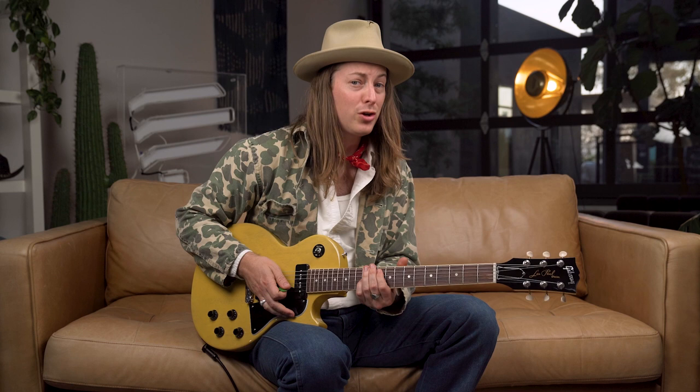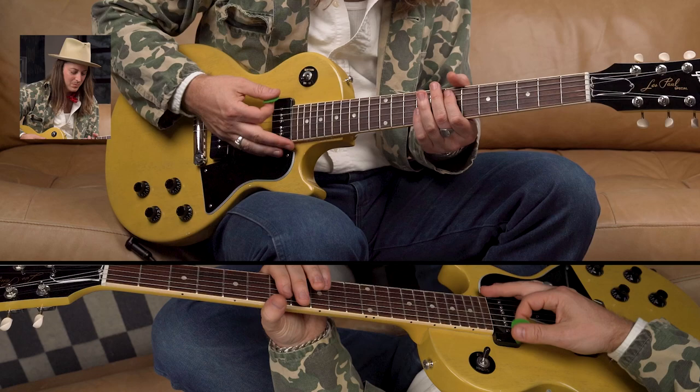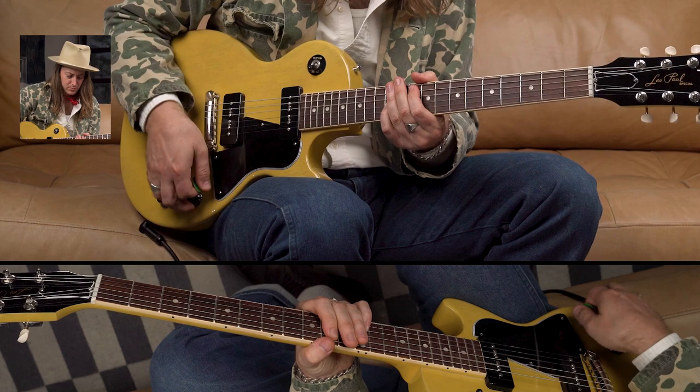Then I move up to the root of the F chord and then play the two of the F chord — I move up to F when we hit it, and then the phrase starts over. The second half is the exact same until we get to the F chord. Then instead of going F to G, we go A to G over that F chord — that's the only change. I'm going to play the entire phrase a little bit slower than it is so you can hear it.